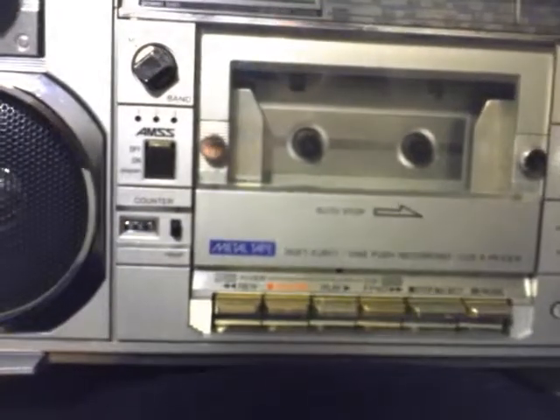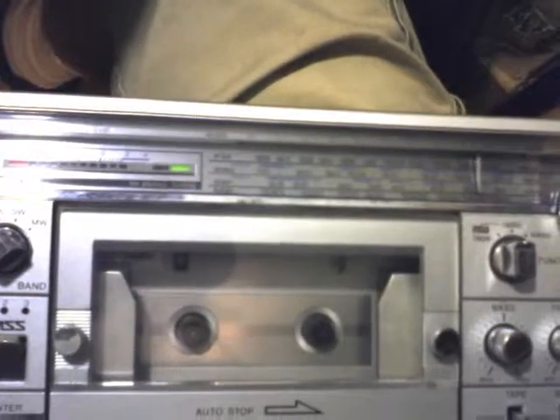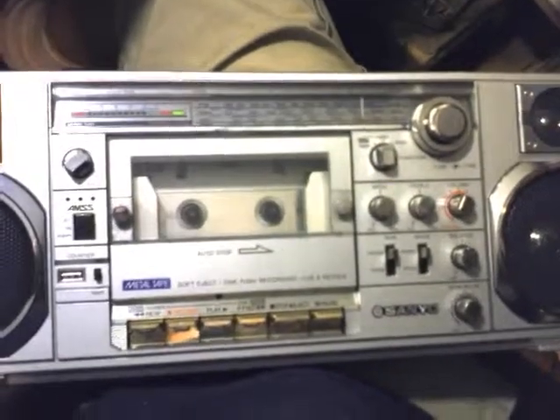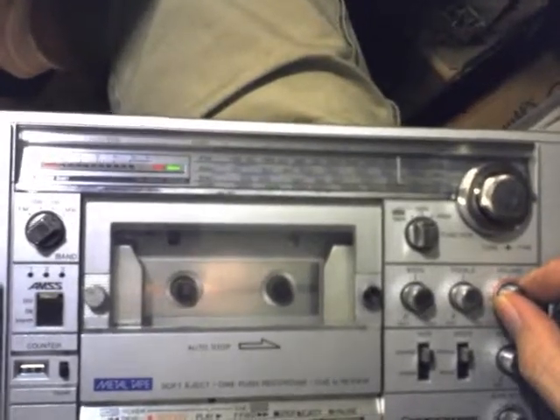Now you notice two things once I find it — there it goes, the stereo light comes on, and the sound quality is nice. [ABBA's 'Honey Honey' plays] So there we go — that's a modified Sanyo radio cassette with AM stereo. That's a good one.